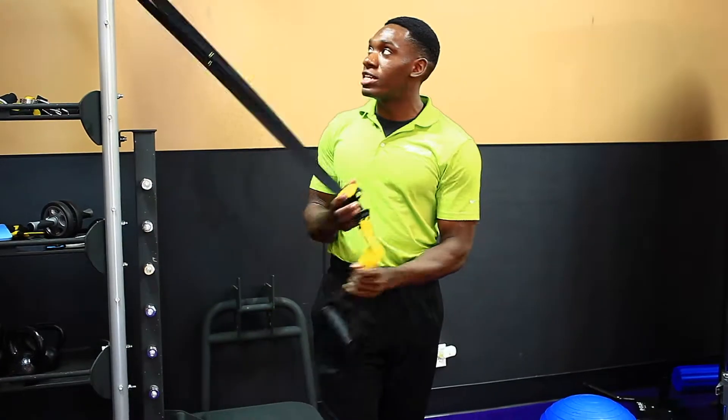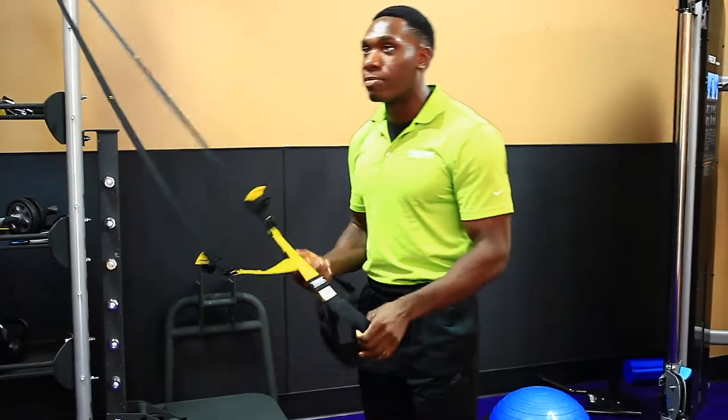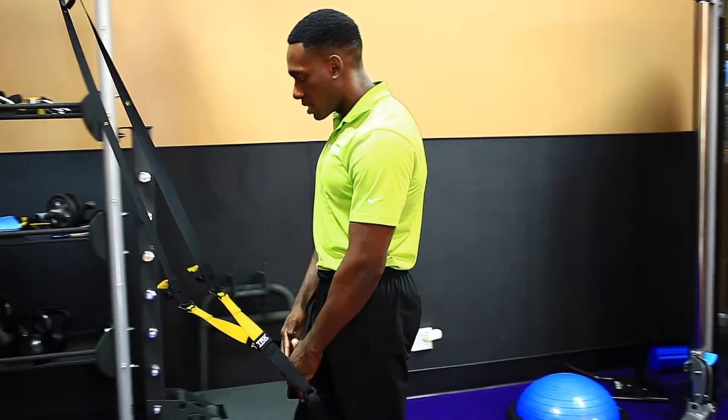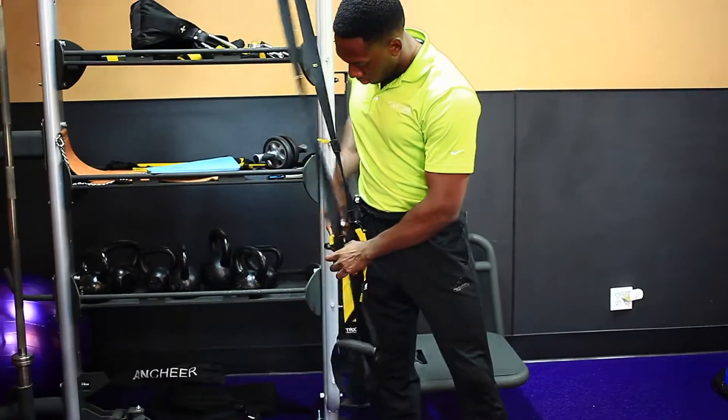So we have the TRX here that we're going to use. It's a strap system for body weight movements. It makes some movements harder, some movements easier — it'll make the squat easier for us. You usually want the straps to be about waist level, so we're going to pull up there.